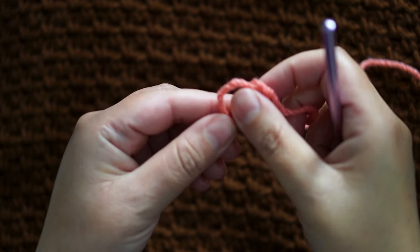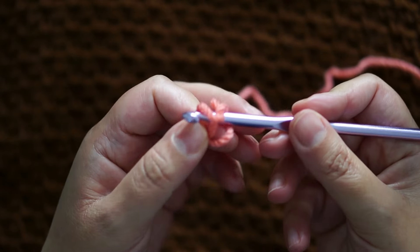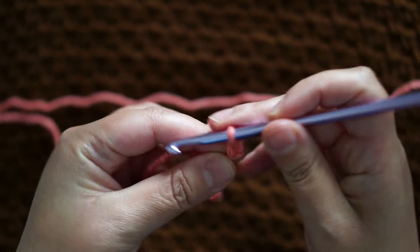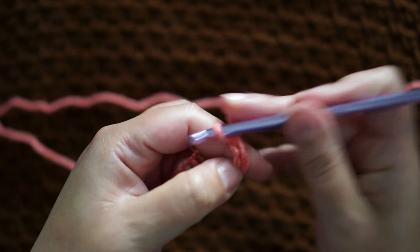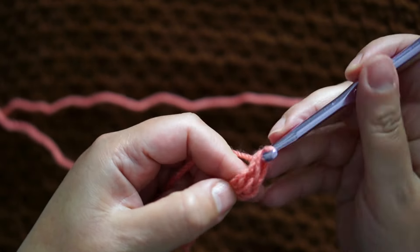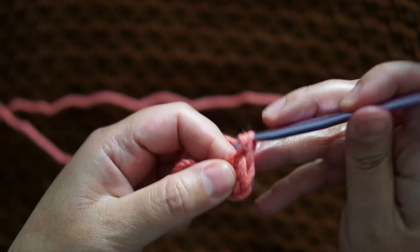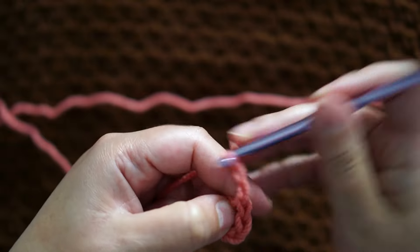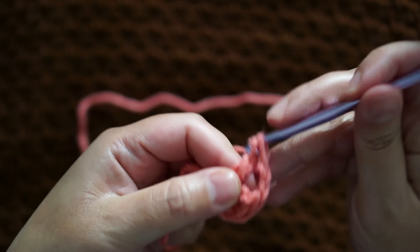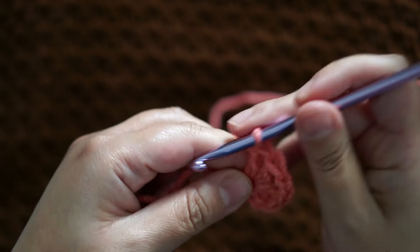Hi everyone and welcome back to a new video. We're starting right away with a slip knot and a six millimeter crochet hook. I'm gonna chain three, and add two double crochet in the third chain from the hook. I'm gonna chain two and three double crochet in the same chain, and repeat two more times — chain two, three double crochet — before I join to form a square.